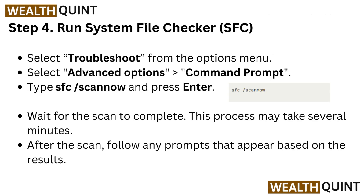Step 4: Run System File Checker (SFC). Select Troubleshoot from the options menu, then select Advanced Options and go to Command Prompt. Type "SFC /scannow" and press Enter. Wait for the scan to complete — this process may take several minutes.